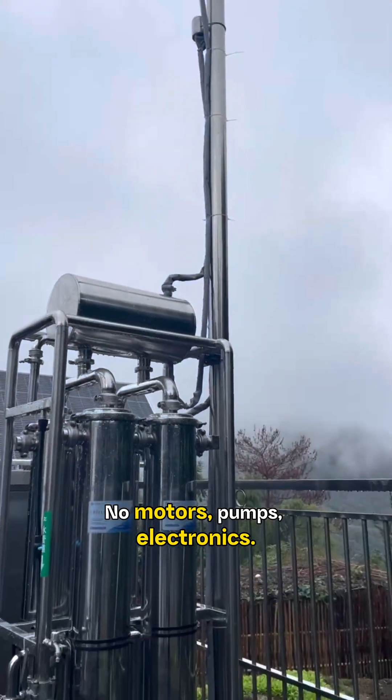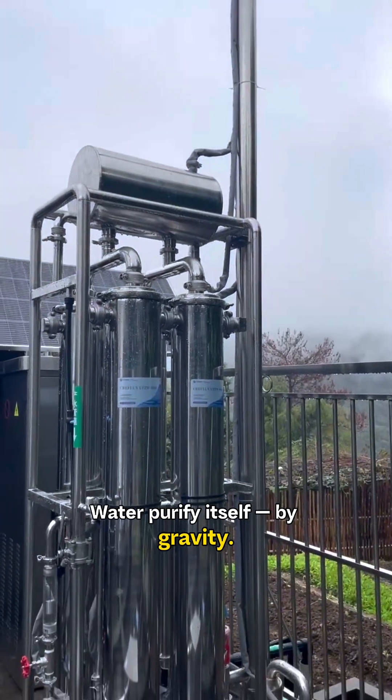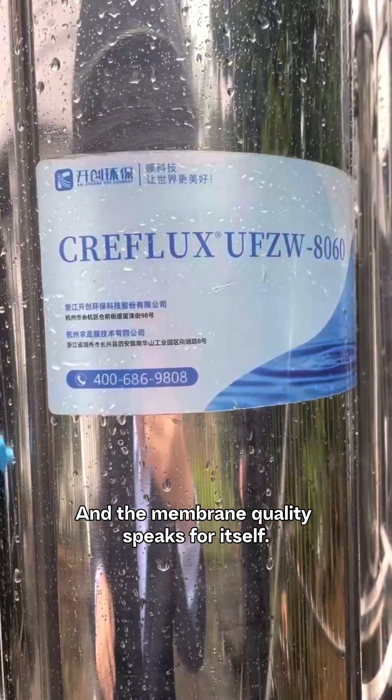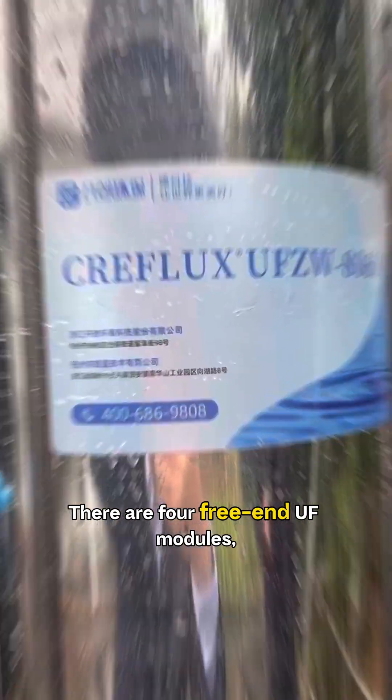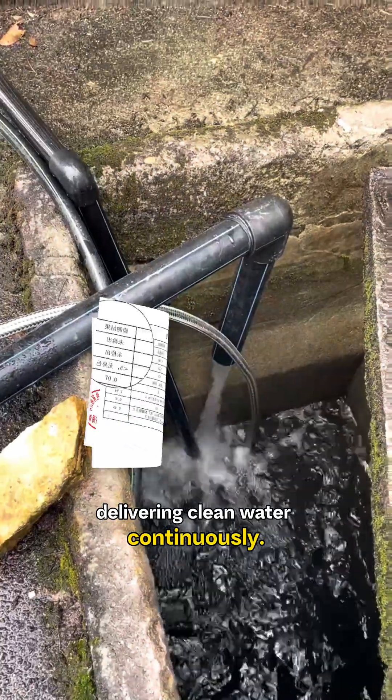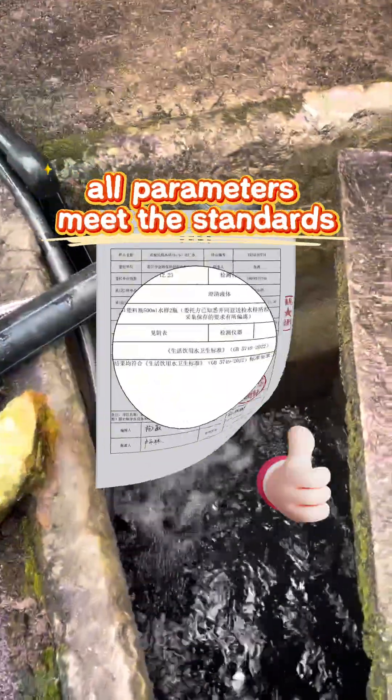No motors, pumps, or electronics. Water purifies itself by gravity. And the membrane quality speaks for itself. There are four free-end UF modules delivering clean water continuously. We tested it all — parameters meet the standards.